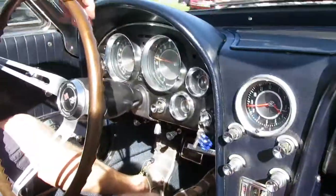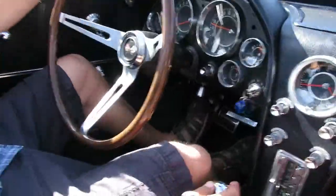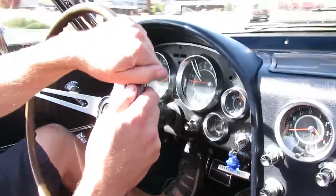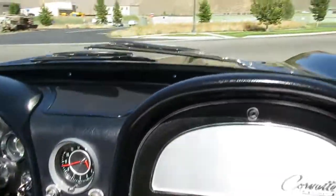You've got that classic Muncie four-speed in there that just gets you going right away. That steering wheel is in really nice shape too — like the tri-spoke. It's quiet and it's non-power steering, but I can't even feel that. It's an easy car to drive.